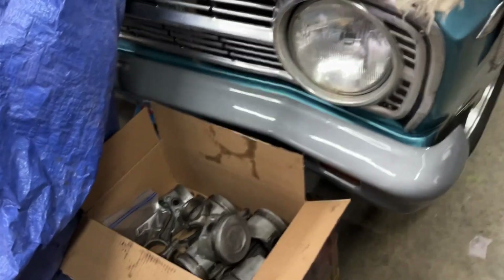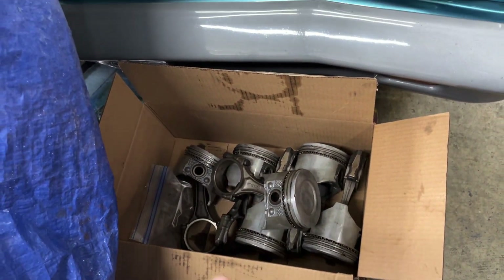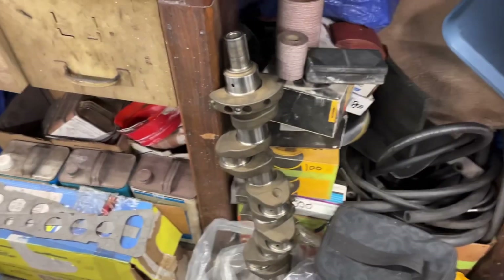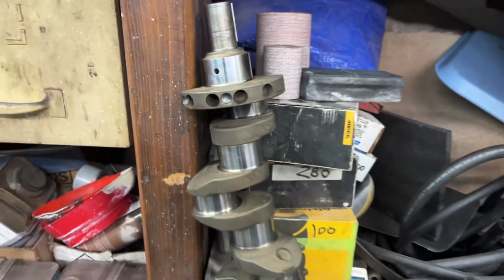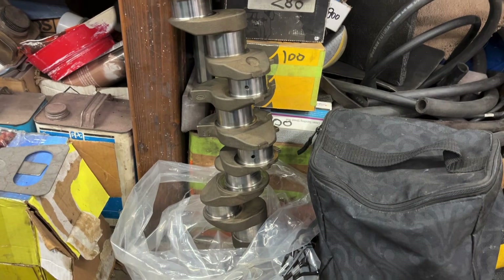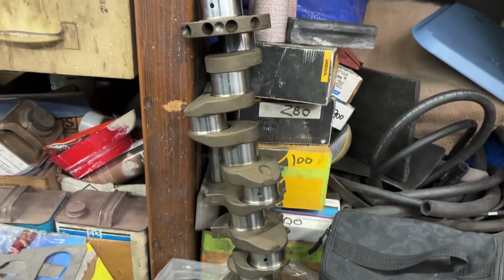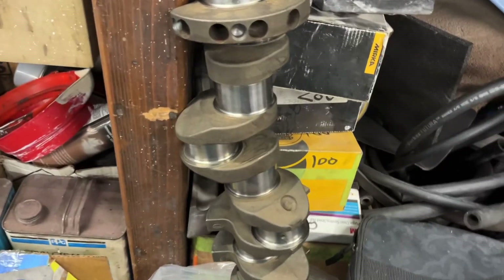I took the rotating assembly — all the pistons, rods, rings, and bearings — up to the machine shop, which happens to be a Napa Auto Supply in Commerce, Michigan, and I had them balance everything. They polished the crank, balanced it up, and said everything's in really good shape and ready to go.